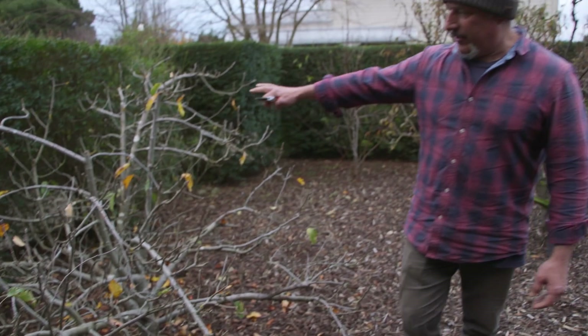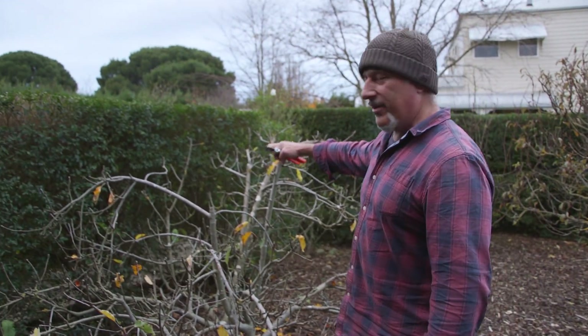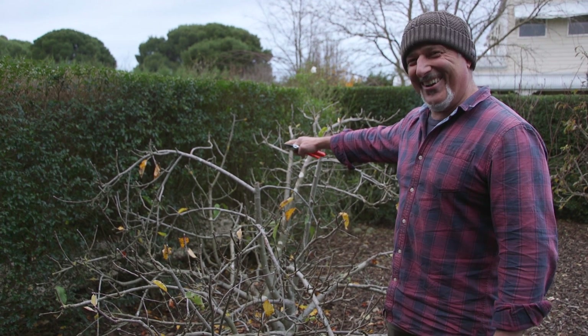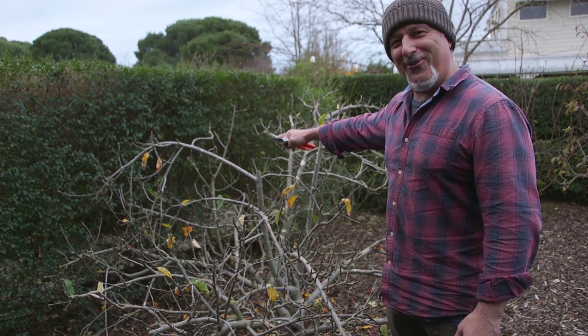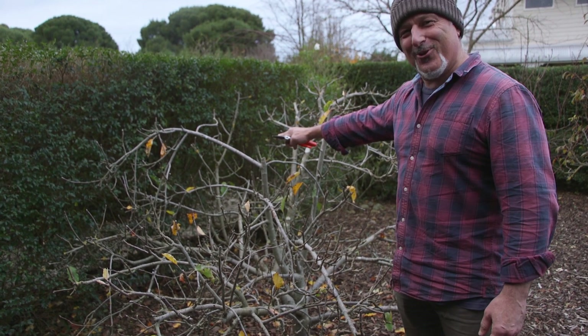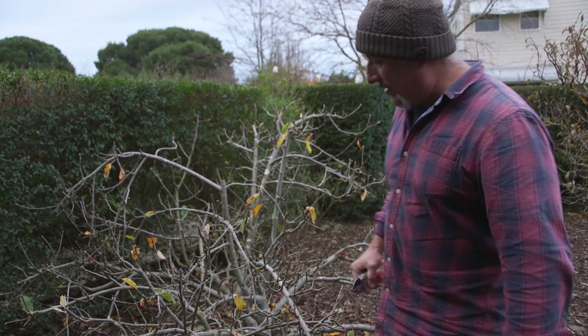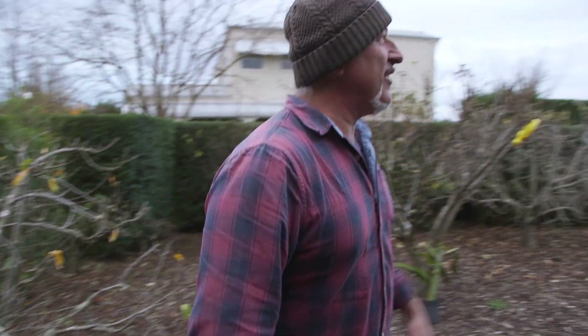Apples - you can see how low this is. Now that's about 10 years old, this tree. I'm about five and a half foot tall, so this tree is only about two foot tall. That's pretty good because it does produce an abundance of apples, even more so than this one over here.